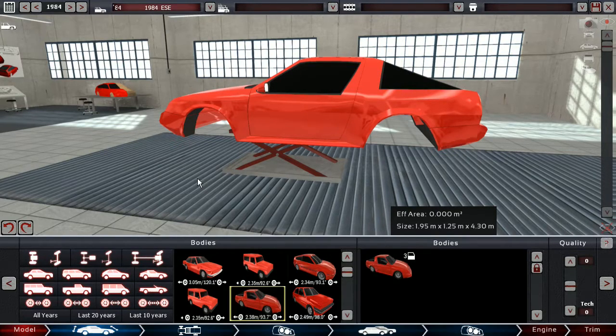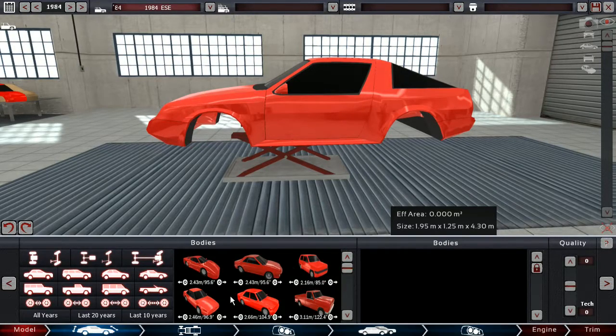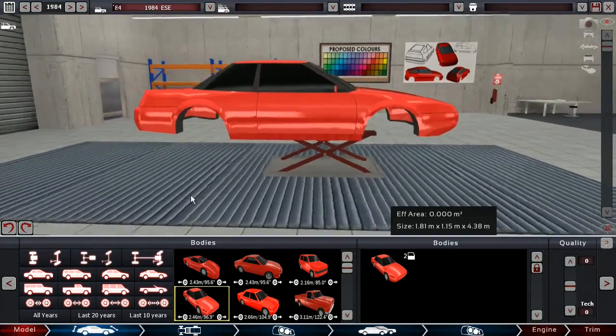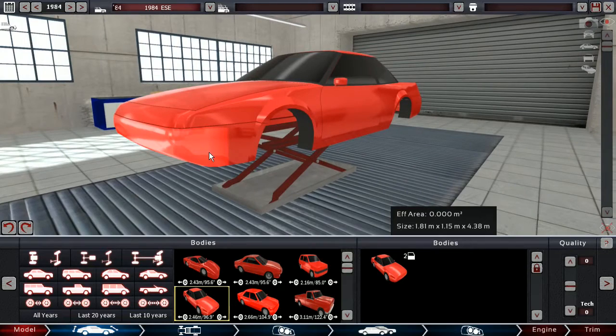Wait, isn't this exactly the same as this? Yeah, okay. Let's go with this one. This looks like a sort of Nissan-ish, Datsun — whatever they were called at this point. I know nothing about Japanese cars, especially of that era.